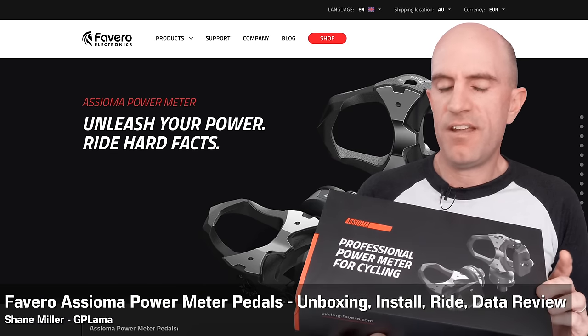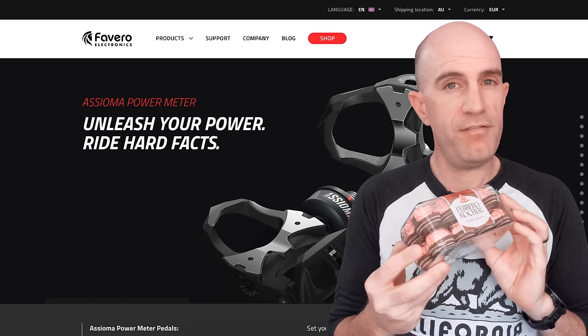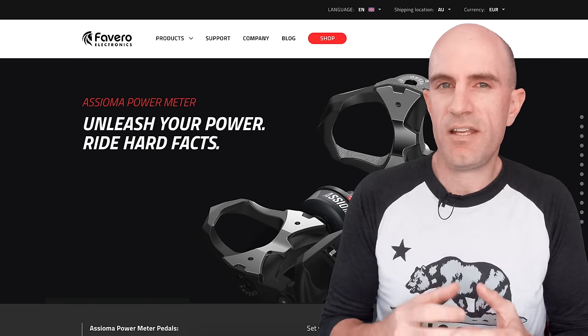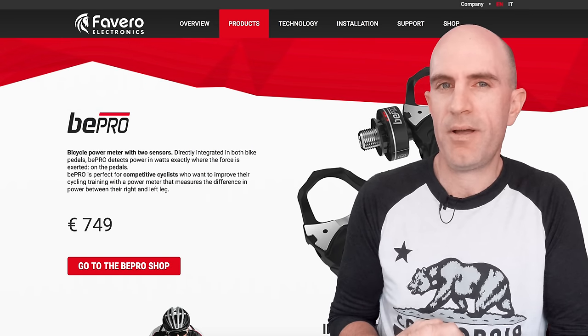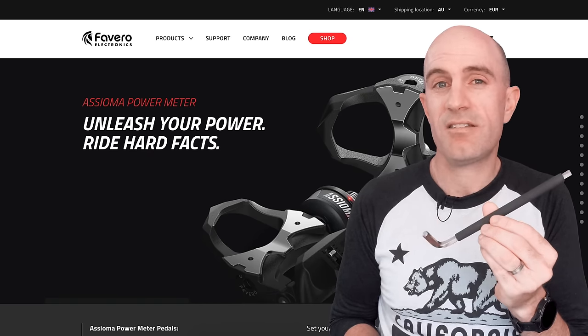Today I'm running through all the details of the Favero Asioma Duo power meter pedals — not to be confused with another Italian brand, the Ferreros, which I'll take care of later. Favero aren't a new company on the scene. They've been around for 30 years or so in the electronics industry, and in 2015 they released the B-Pro power pedals. The Asiomas are the update to those, and the best part is you only need standard tools to install them.